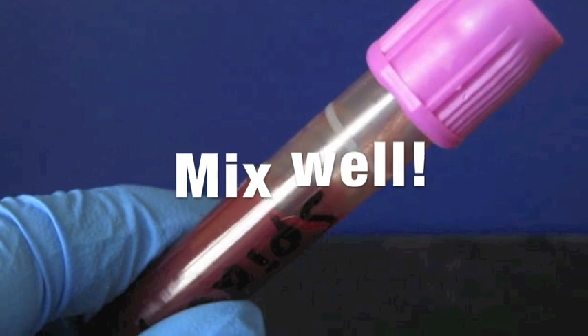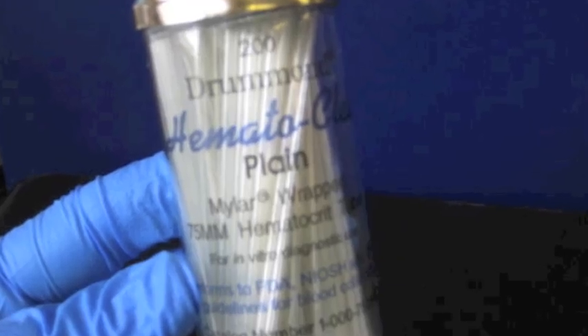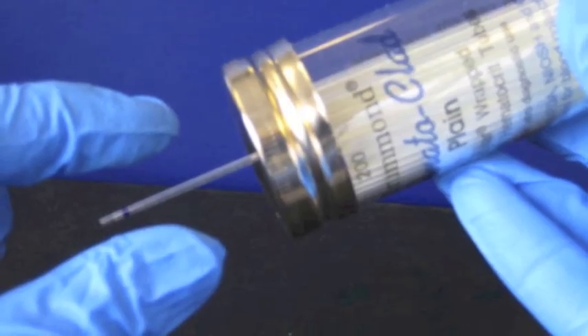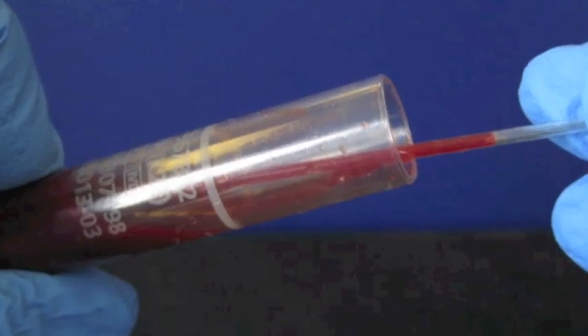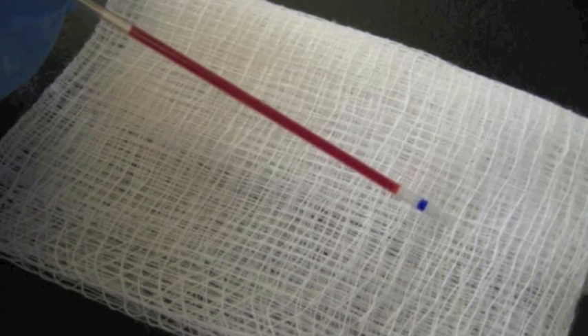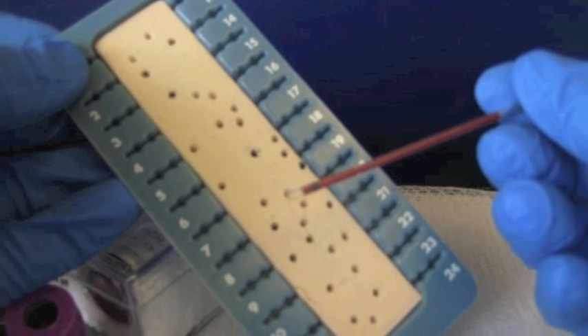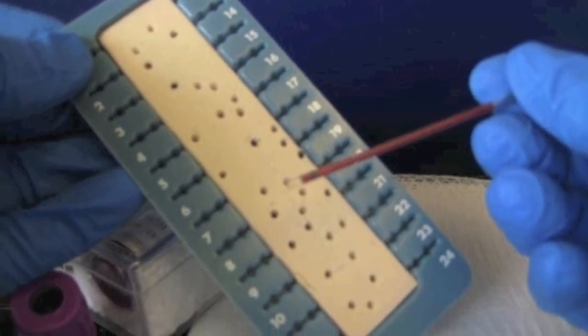Don all necessary PPE, prepare materials, and assess specimen for quality. Mix specimen well and fill two microhematocrit tubes by capillary action. Tubes should be filled three-fourths their length. Seal one end of the microhematocrit tubes with clay sealant.